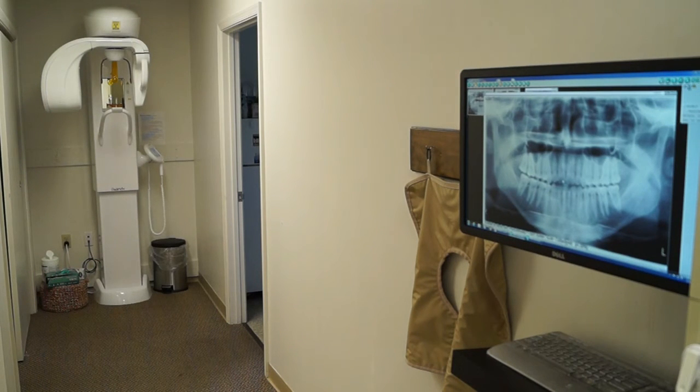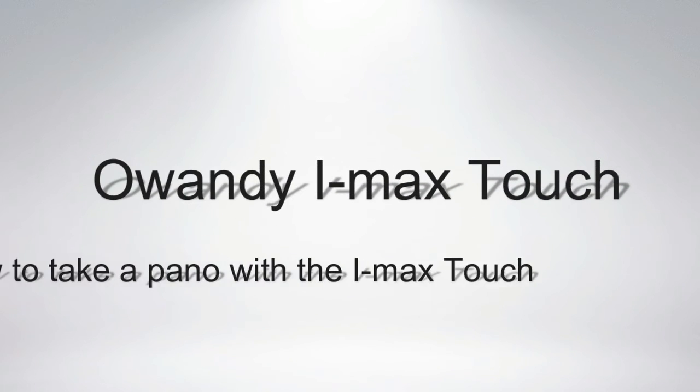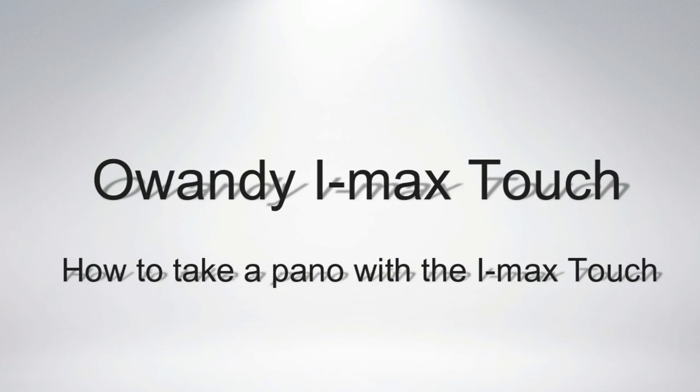If you have any questions about the Awandi iMax Touch, give us a ring at 1-800-821-8962, check out our website at sodiumdental.com, or drop us an email at sales@sodiumdental.com. Make sure to check out the rest of our videos — we'll see you next time.